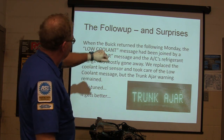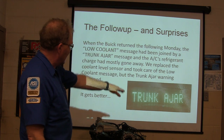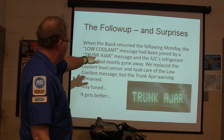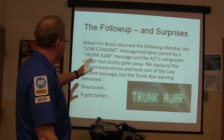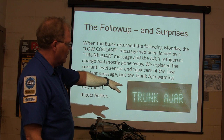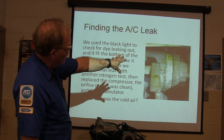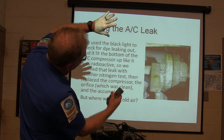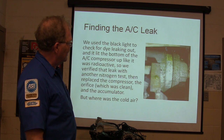When she came back, the low coolant message had been joined by a trunk ajar light, and the AC's refrigerant charge had mostly gone away. We replaced the coolant level sensor, which took care of the low coolant message. But the trunk ajar light was still there — it just keeps getting better.